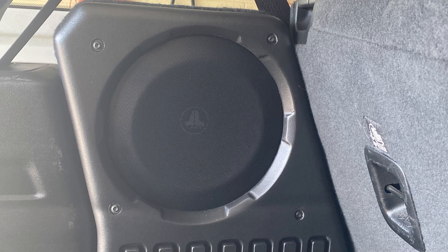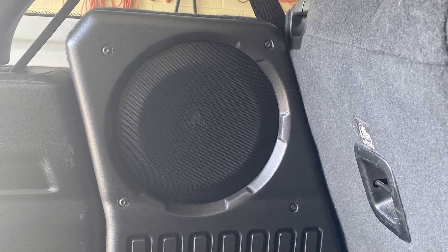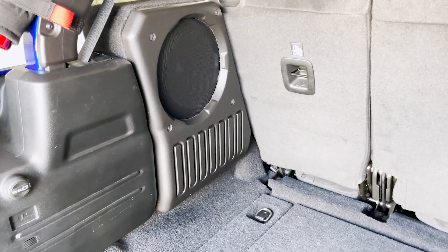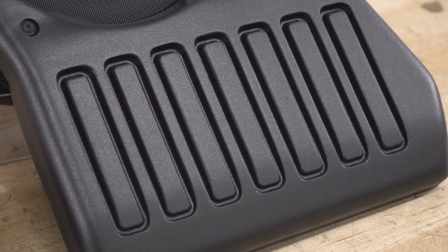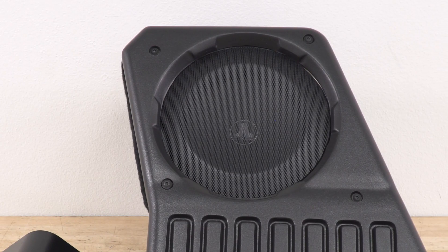Separate driver and passenger-side Stealth Box models are available. A couple things worth pointing out: if your Jeep is factory-equipped with premium audio, installing a passenger-side Stealth Box requires removal of the OEM subwoofer, and you'll also need to pick up additional trim parts from Jeep. This is not an issue if you're simply purchasing the model we have here today, which mounts on the driver's side.